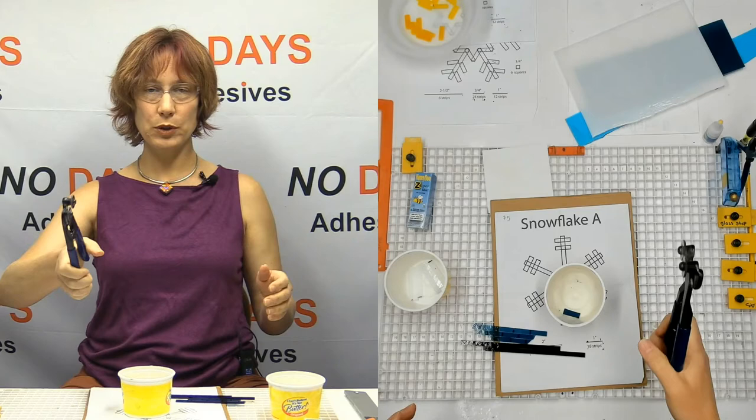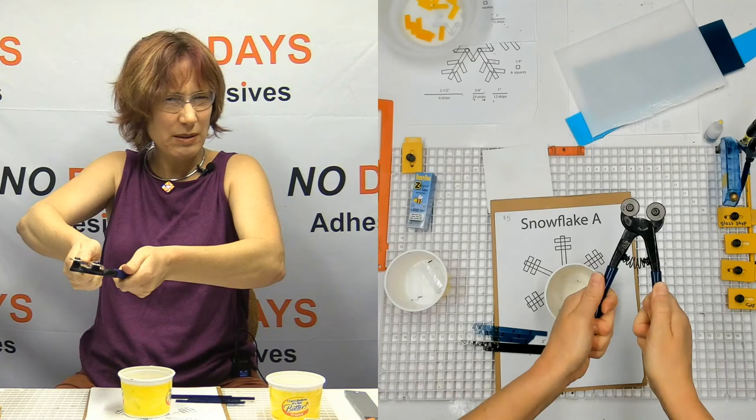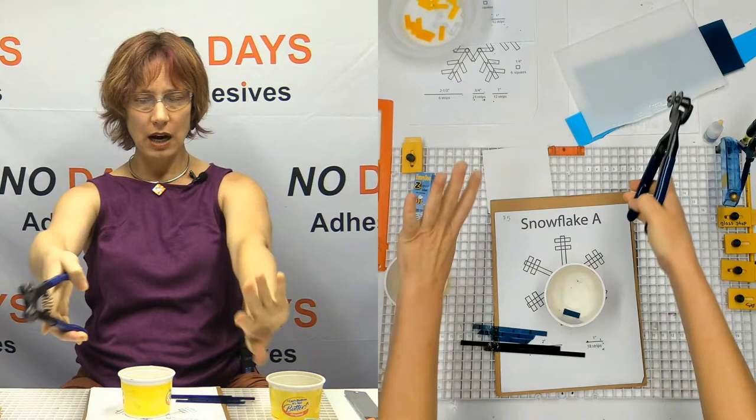They have a hard time doing this — a lot of times they'll try and do it one-handed and that doesn't give them any leverage. It's actually harder to cut that way. So what I tell them to do is take their mosaic nippers and put the wheels facing up, put their hand over it like they're going to be rowing a boat.